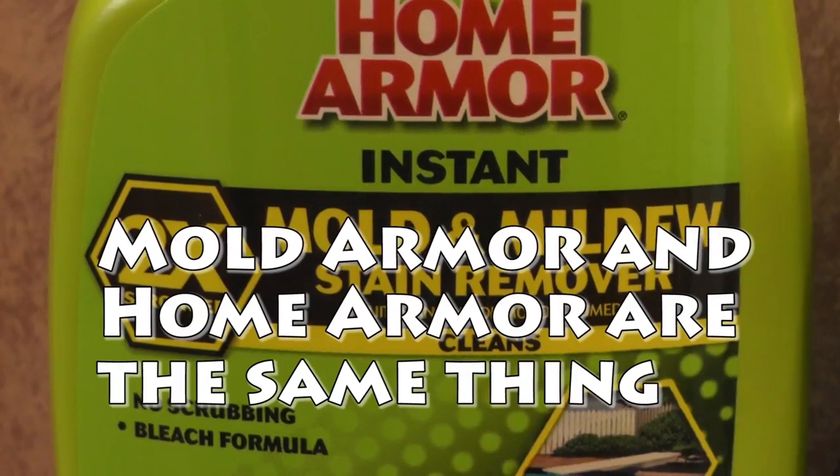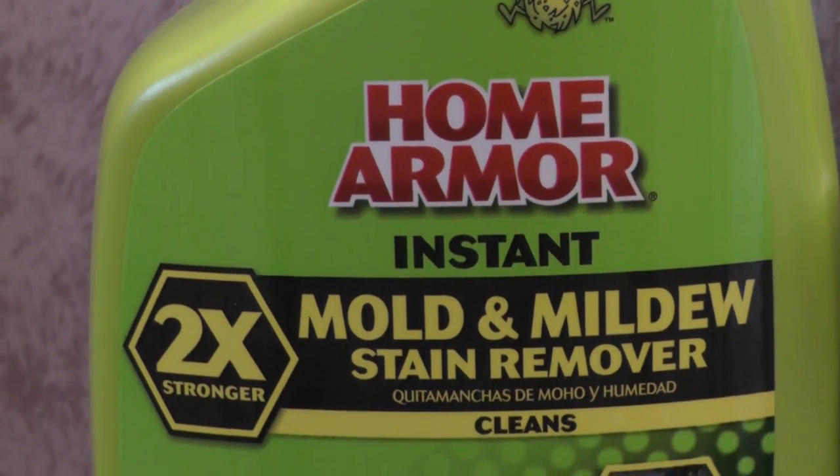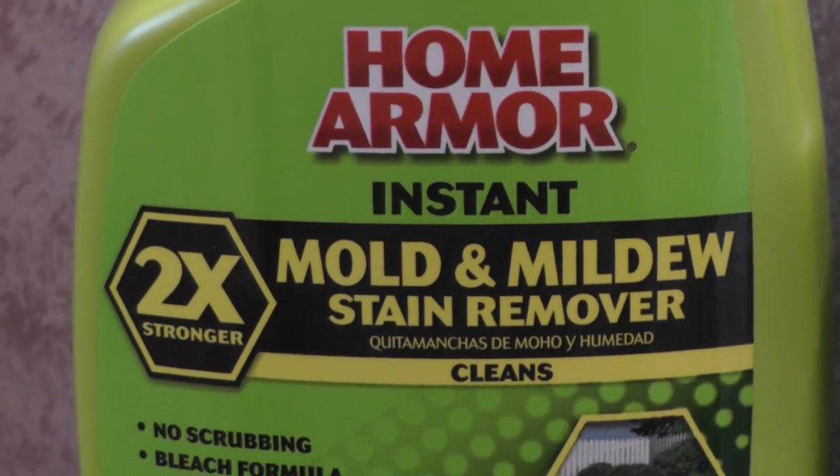I'm over at my friend Jodell's house and we have some mold here on this shower towel. So we're going to try this product here and see if it works. This is what we're going to use — you can find this at Home Depot for about $6.